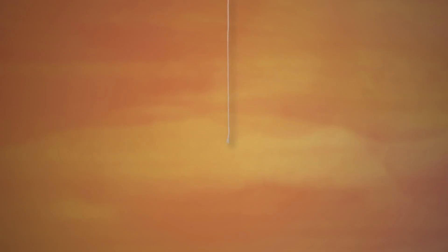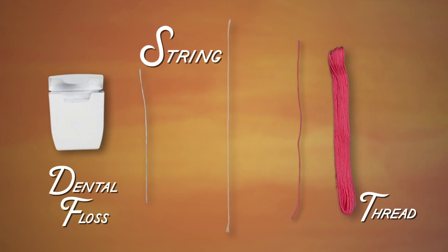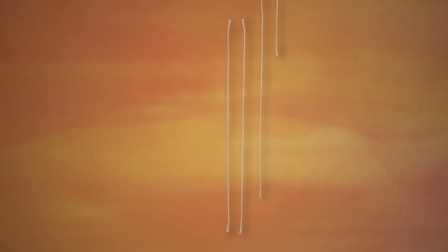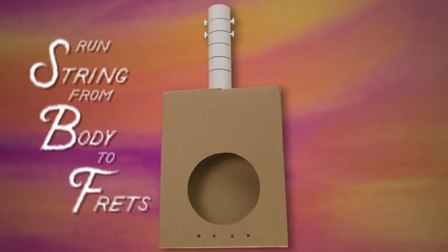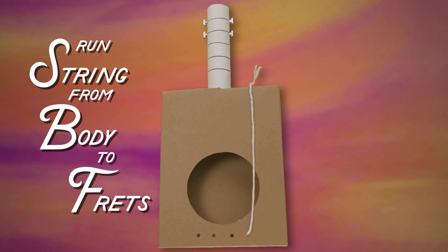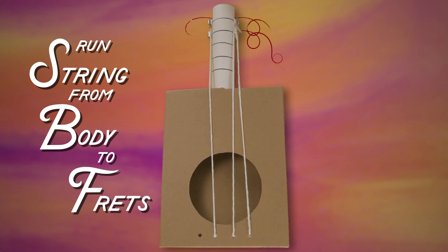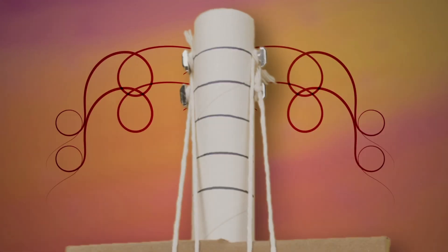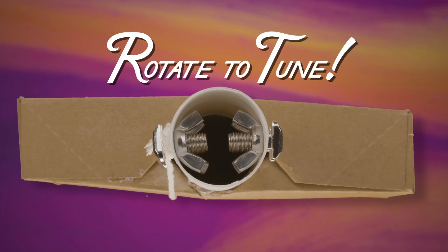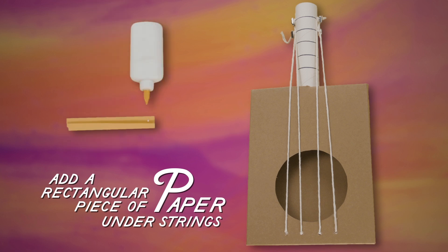Next, you need something like string, dental floss, or thread — they all create a different sound, so try finding one you like. Knot one end of your string, run it through the body of the ukulele and up to the frets, then securely tie it to one of the bolts on the outside of the tube. Repeat this with the other three holes and string. You can rotate these to tighten or loosen your string and change the sound. At the bottom of the circle, add a rectangular piece of paper under the string for the saddle.